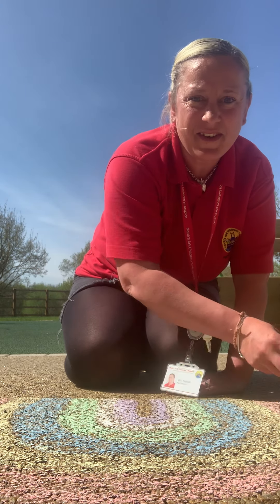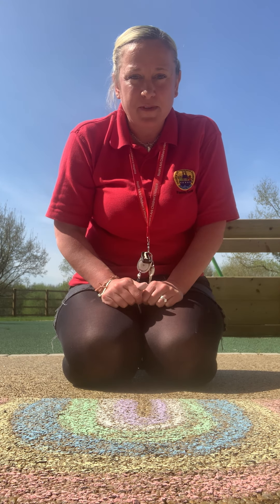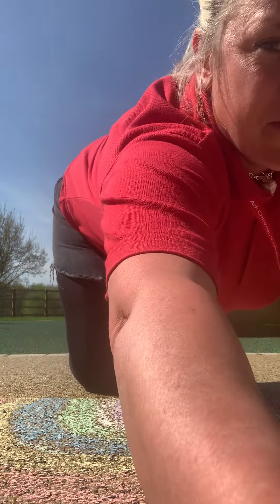There we go, guys, and there's our rainbow! Can you see it there in front of you? It's beautiful, isn't it? So I'm going to stand up now and show you so you can see it from up the top — I'm going to put down the phone and turn it round.